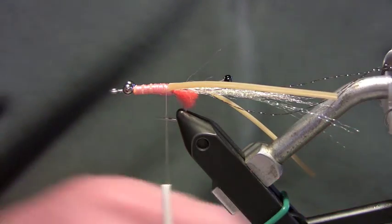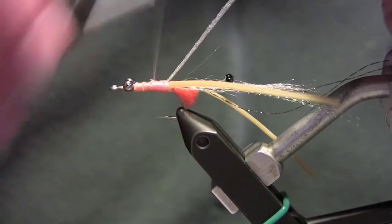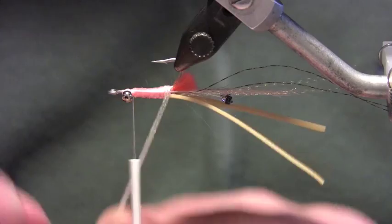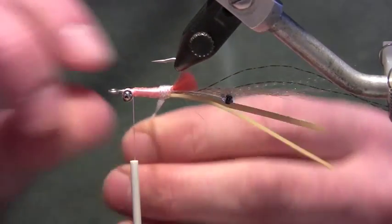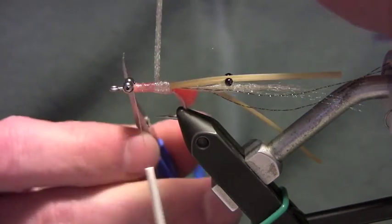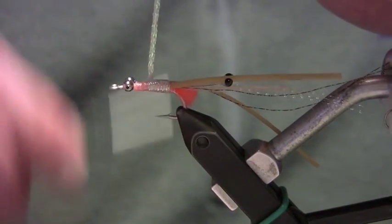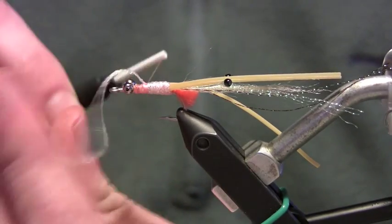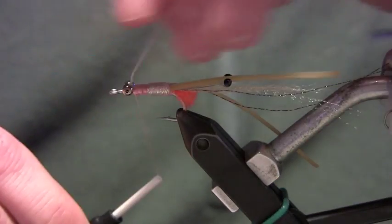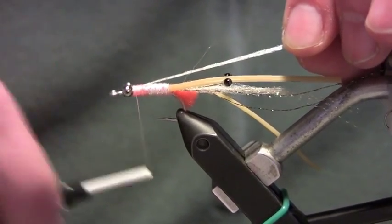Now we'll mount our flat pearl braid. Tie it in, work my thread forward, and start to wind the braid. As I wind I always flip the fly over to make sure I'm covering everything up — no bare thread showing. Wind this forward in touching turns for about half the body length from the bead chain eyes to the back of the hook. When I get to about the midpoint, I lift the braid forward, take a couple of wraps toward the bead chain to set it, because this is going to function very similar to a wing case on a nymph. Fold it back so it's dead center, then clean everything up with some thread.